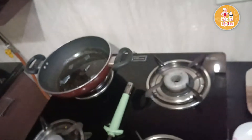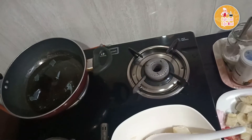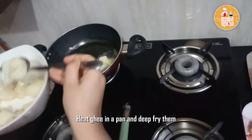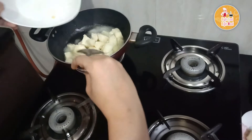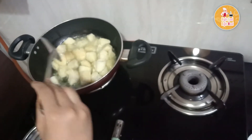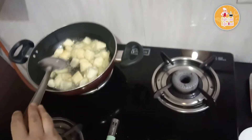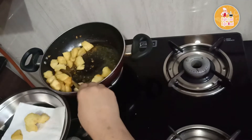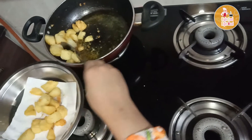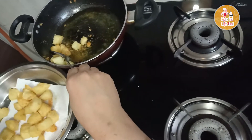I am frying the potatoes in a pan. I prefer to deep fry them, but if you don't want to deep fry, you can do a shallow fry too — though it is a bit of a time-taking process. If you don't want to fry the potatoes at all, you can simply mix the fruits in a bowl without them.